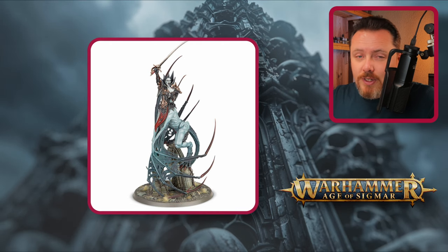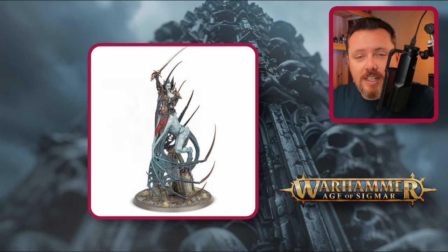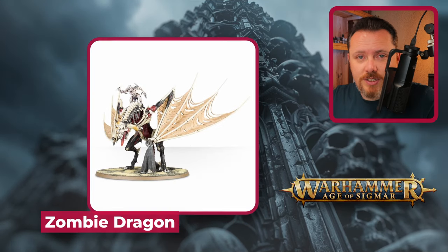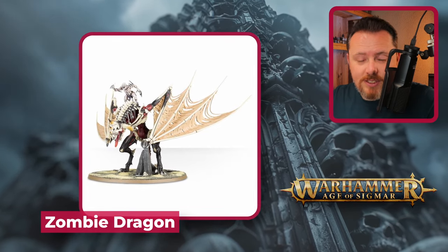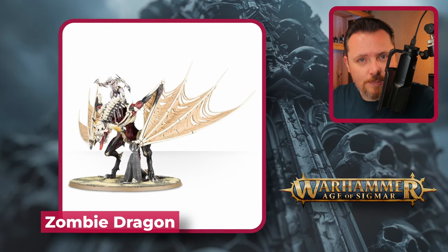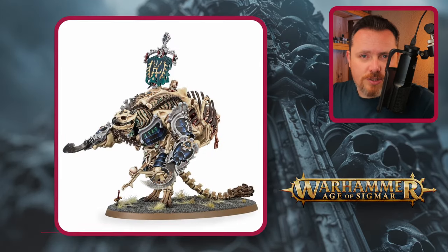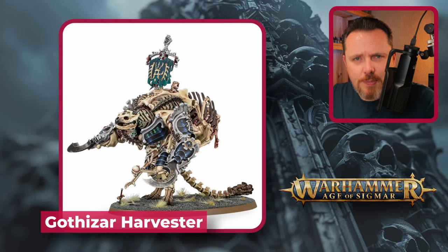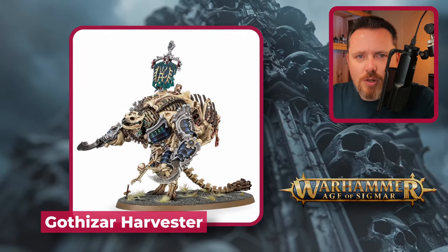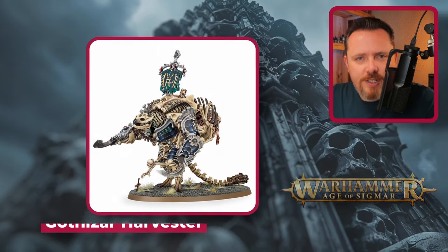For something weirder and more demonic, the Zombie Dragon is quite big — you'd clip off the wings and attach smaller replacement wings. Alternatively the Gothizar Harvester from the Ossiarch Bone Reapers is a big nasty model with huge claws you can work with and turn into a Greater Daemon, fitting the bony Ossiarch theme.